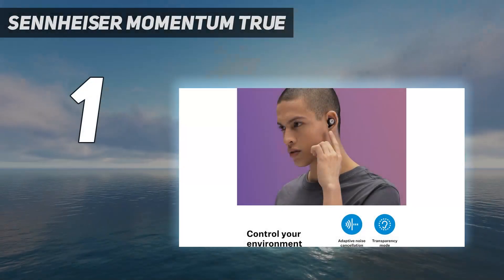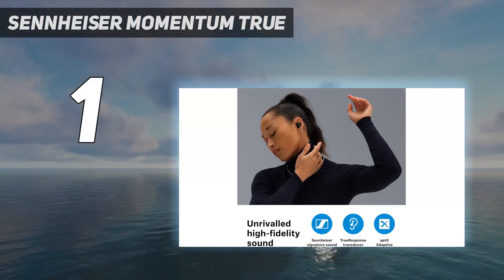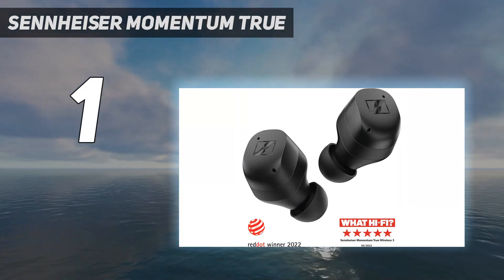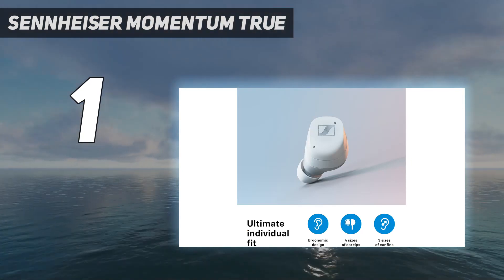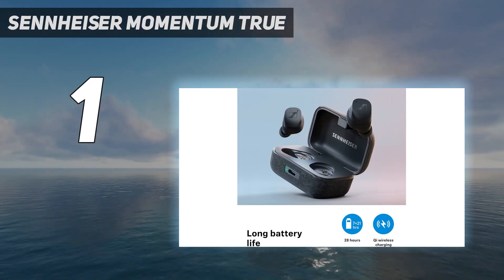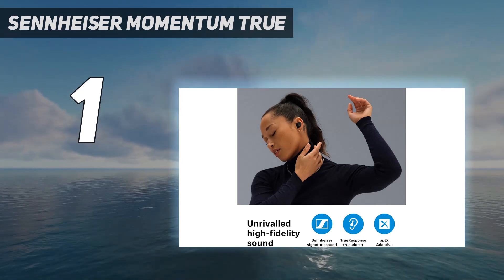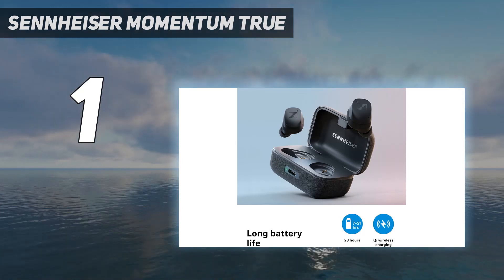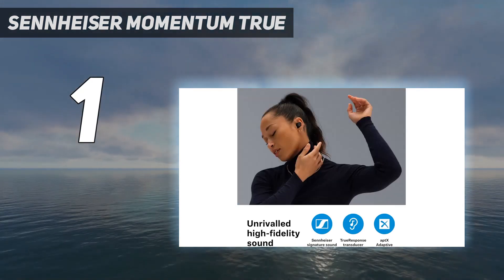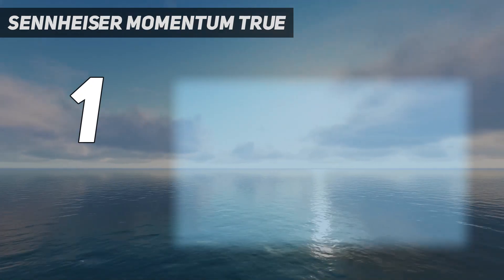And number 1: Sennheiser Momentum True Wireless 3. The Sennheiser Momentum True Wireless 3 are the best earbuds for bass we've tested. They have a bass-heavy sound profile that delivers extra thump, warmth, and boom to mixes. Although their treble response is recessed, vocals and lead instruments are still clear and present in mixes. You can also use the companion app's 3-band graphic EQ and presets to add even more bass and personalize the audio to your liking. While the square shape of their stability fins isn't the most comfortable, they come in 3 different sizes to help you find the right fit for your ears. These buds last for around 8 hours continuously, and their carrying case holds 3 extra charges.